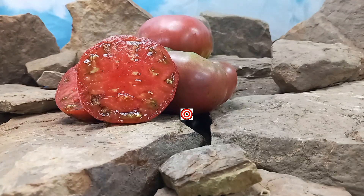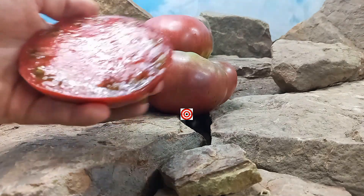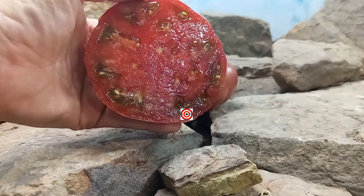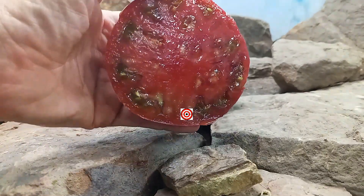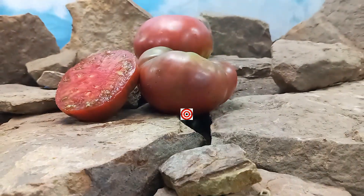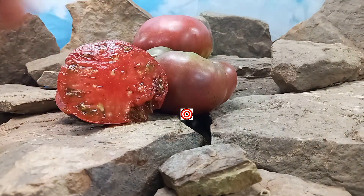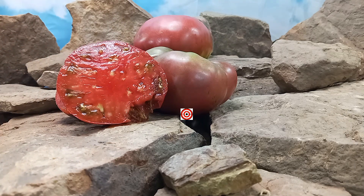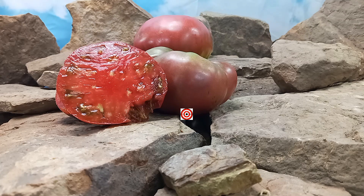This is a potato leaf version as well, which potato leaves are harder to come by. They have fewer seeds in them, but look at the juiciness and the meatiness of this tomato. Let's give it a try and see what the flavors are like — very juicy, sweet, complex flavor, really really tasty.